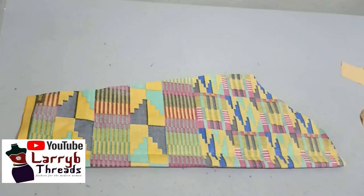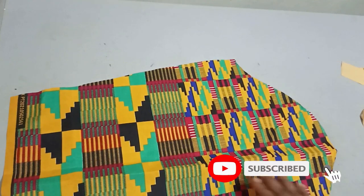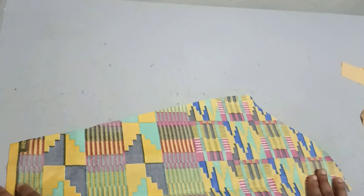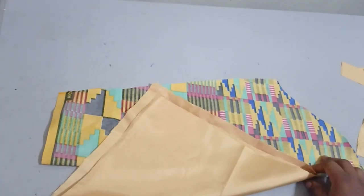To make this layered sleeve, you need a basic sleeve like this. I've drafted my basic sleeve already and this is what I have. If you don't know how to do this, you can check out a tutorial on my channel — I have a detailed tutorial on how to draft a basic sleeve. For the layered part of the sleeve, I'll be using this gold satin fabric.